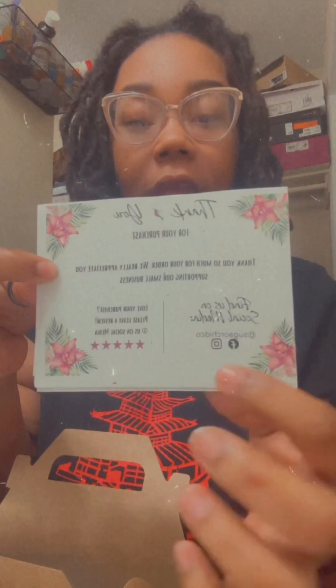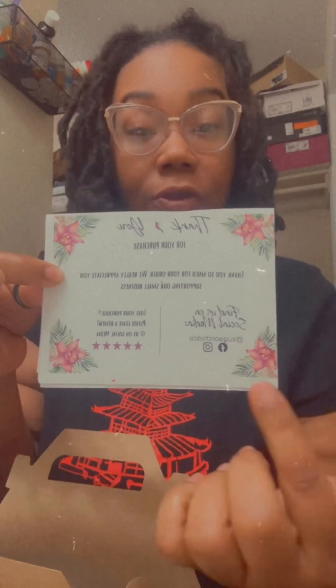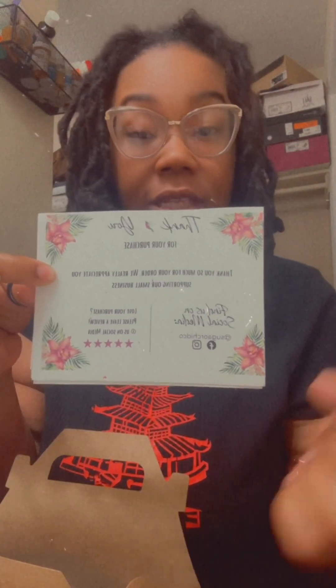Let's go ahead and open it. I have to put it down in my lap because it's a big box y'all — and it's real heavy too. Off top she has the thank-you card with all of her contact info. I'll make sure I put her website and social media in the description once I finish the video.